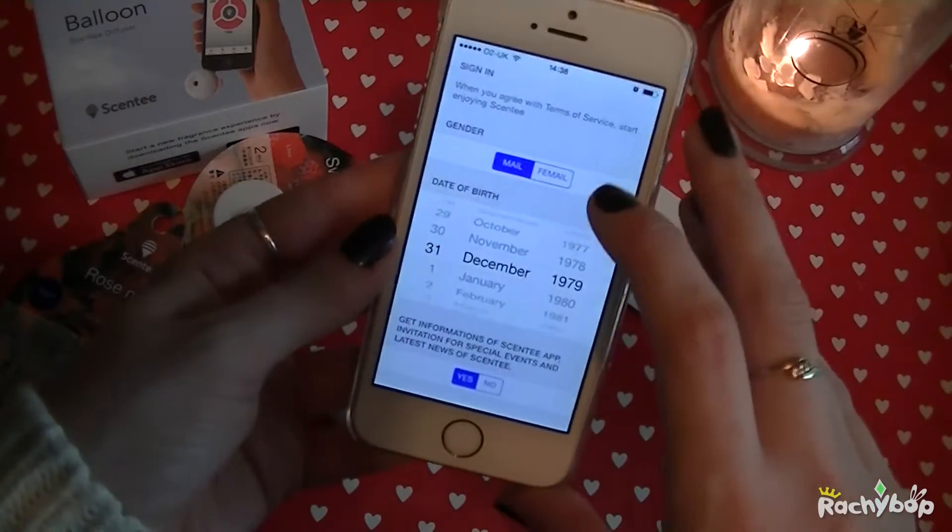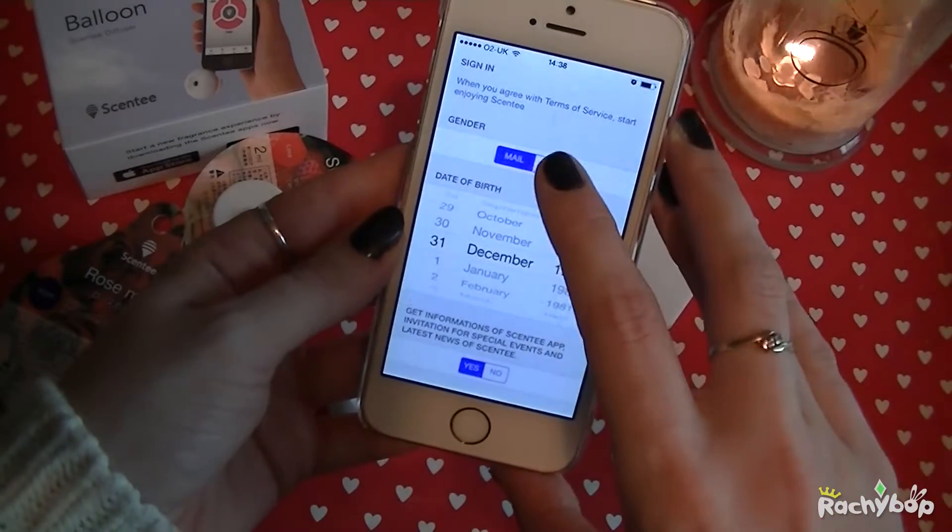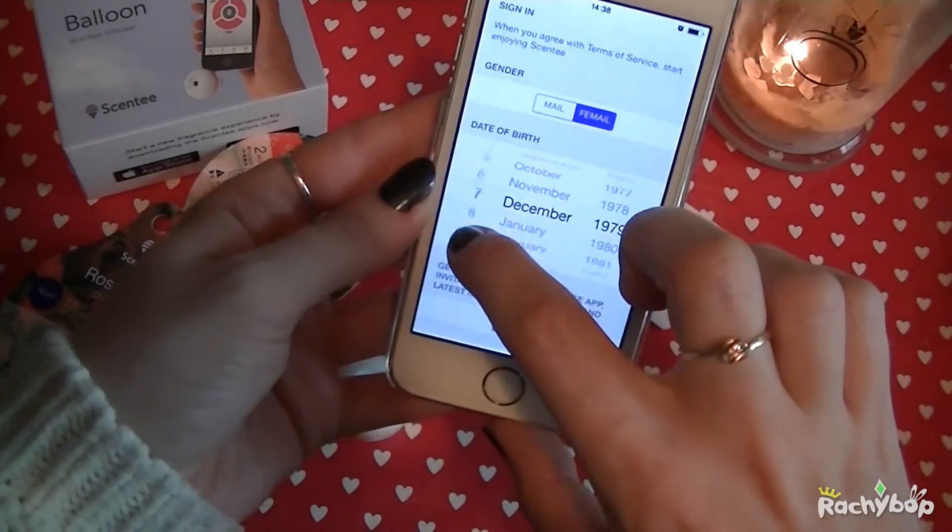I'll just turn the screen brightness down so you guys can see. And then it's asking me to sign in. Unfortunately it says male and female spelt horrendously wrong but we'll try and look past that.